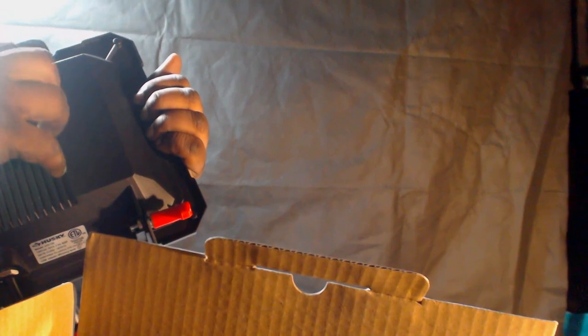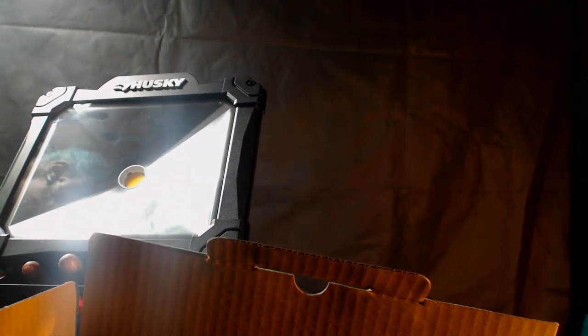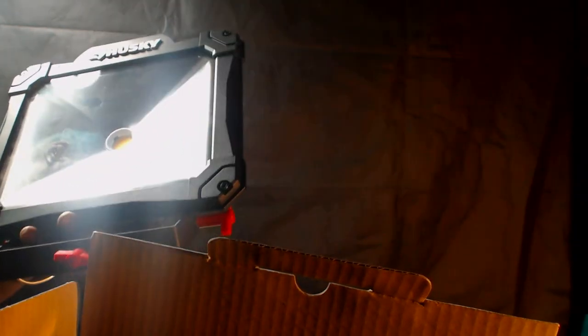Going back to the nitpicking — the switch is my main concern. It's right on top, so if it starts raining or anything like that, that's the first point of failure because it's the part you're moving back and forth all the time. You can fix that by applying silicone around it. Again, the beam pattern is not what I desired. But if you want a spot beam in a certain area for maximum light, this could be the right light for you.